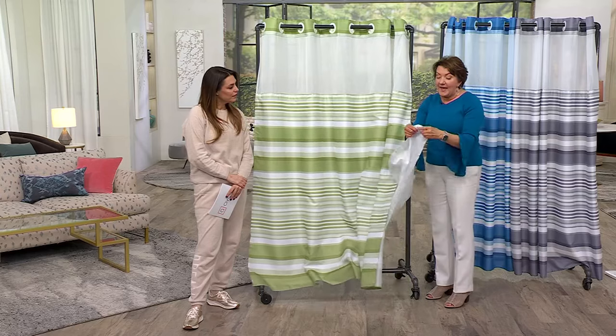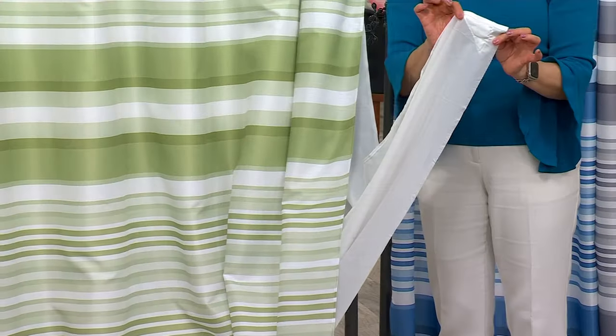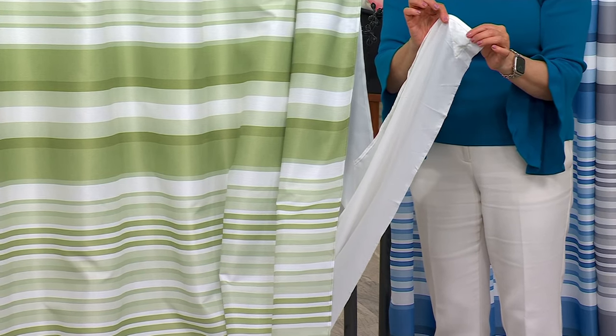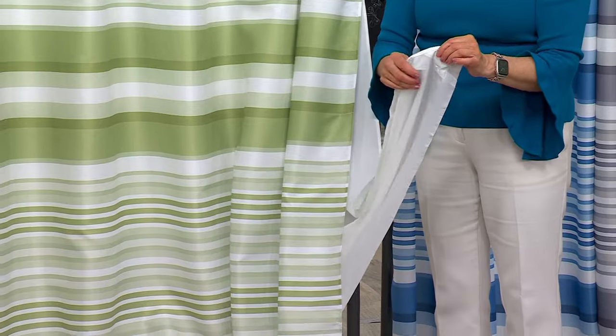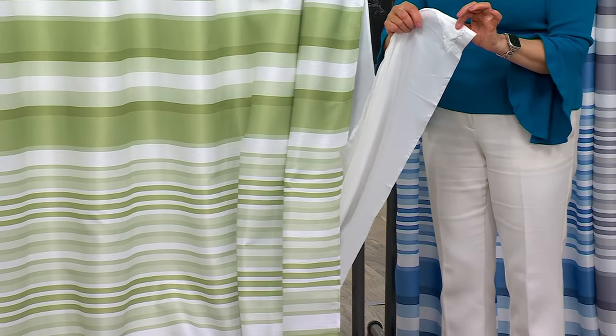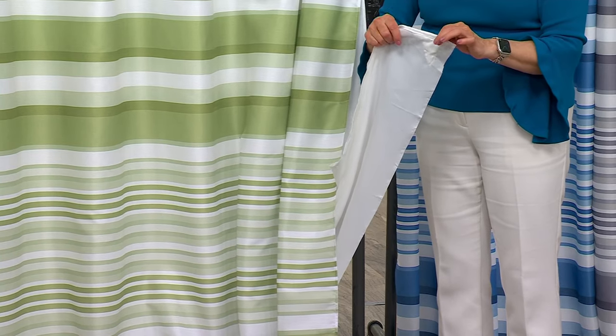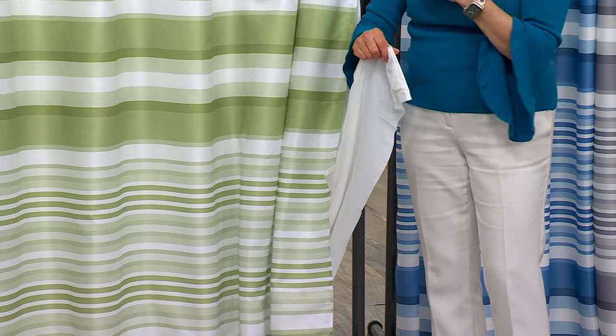Down at the bottom, we have magnets sewn in. They act as a weight, but it also means — I have an old-fashioned clawfoot tub — this will adhere to the side of the tub and hold it in place so that when I have the water going and the steam is billowing, my shower curtain won't be flying around either.